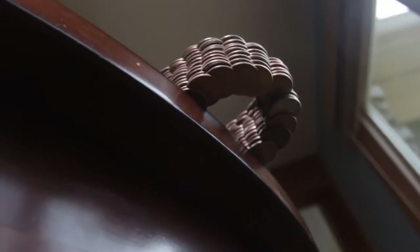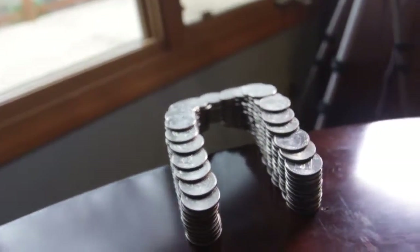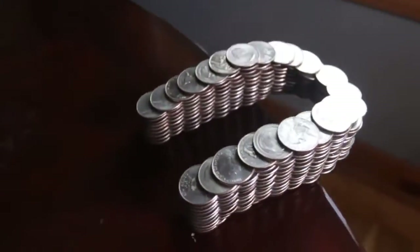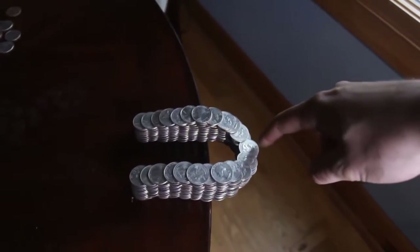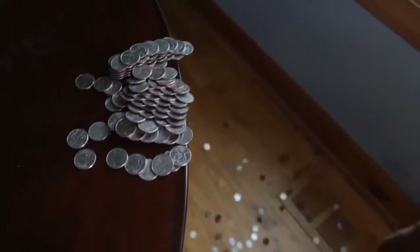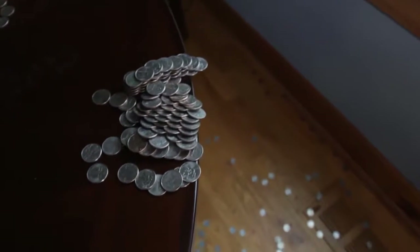Pretty amazing, huh? Of course, you can try it yourself — let me know if it worked out for you. We'll have to knock it off just to show you it's not sticking or glued to anything. Now if I press on this part, see what happens. Pretty awesome.